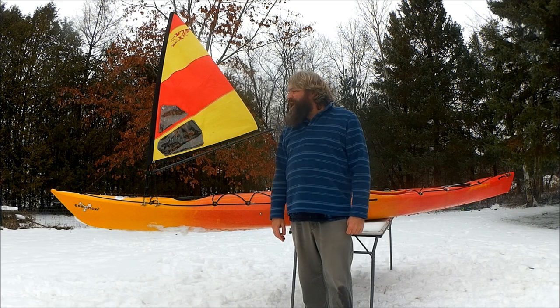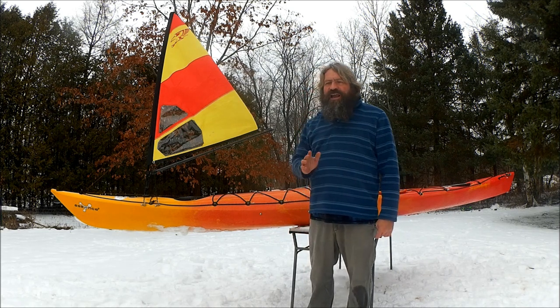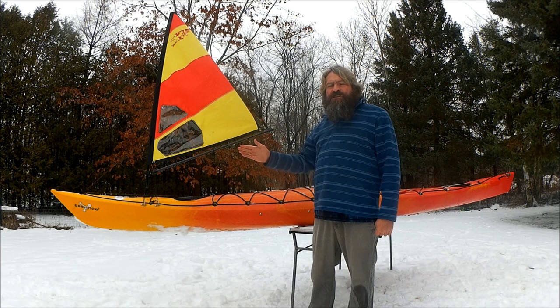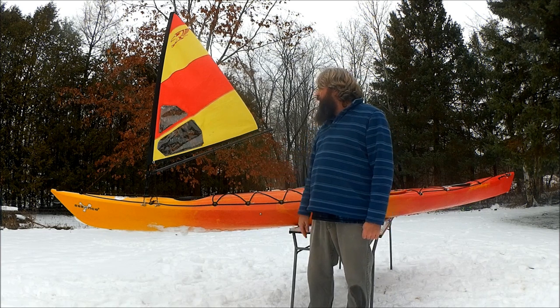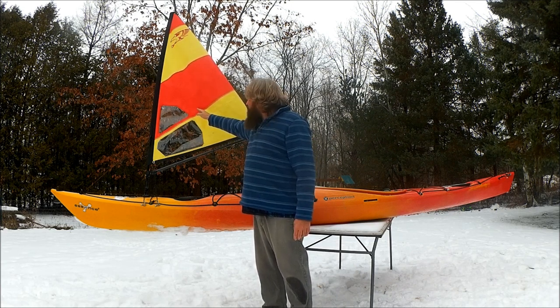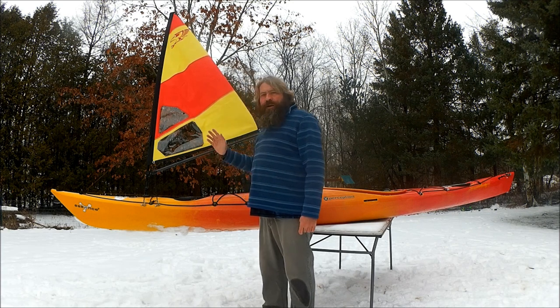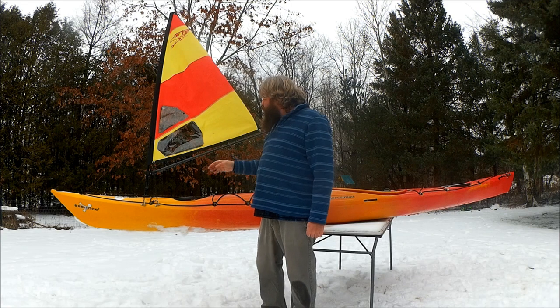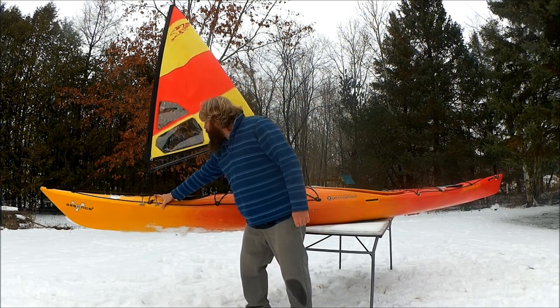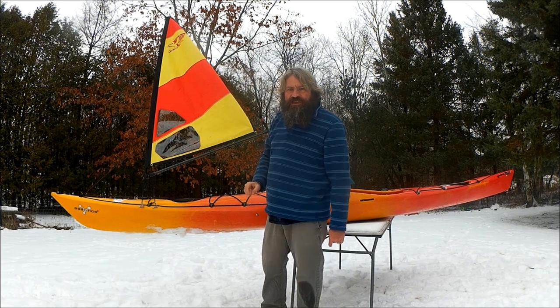Let's get some definitions out of the way. First of all, we have the center of effort, which is where the wind acts on the boat's sails or rig — it's usually around the center of the sail. When the wind acts on the center of the sail, a couple of things can happen: the boat can be propelled forward, or the bow can be pushed by the wind. Imagine pushing right here and the boat gets turned — that's center of effort.